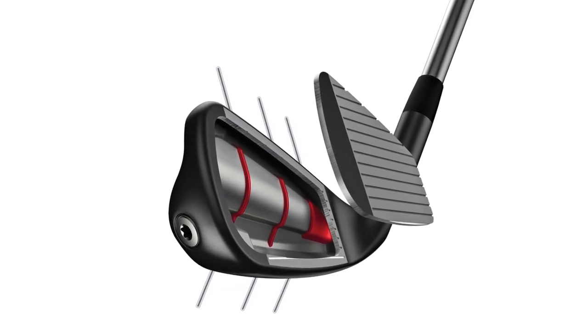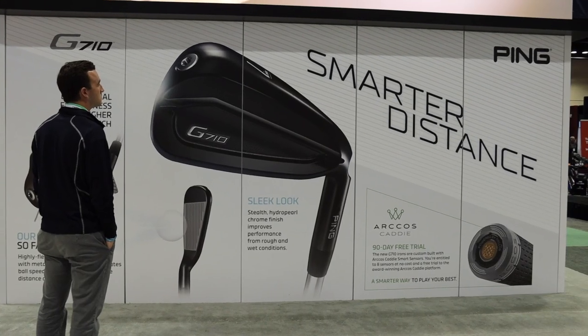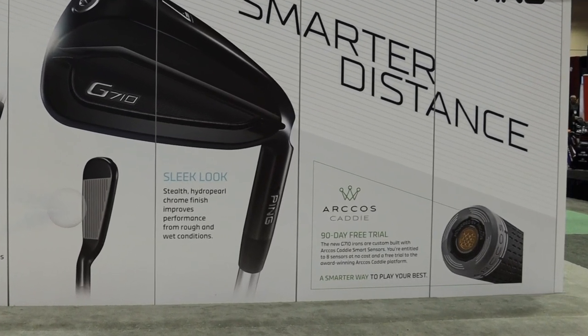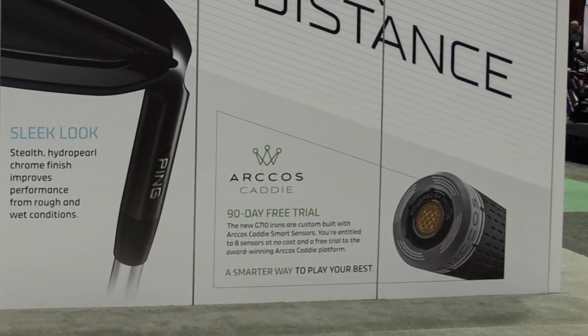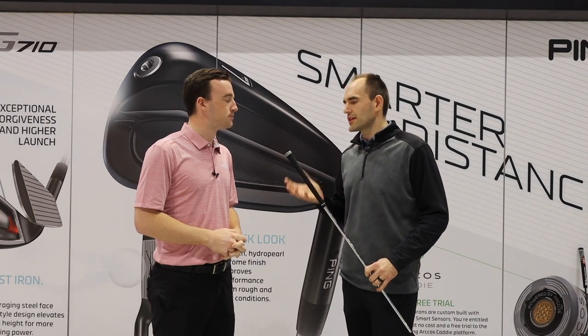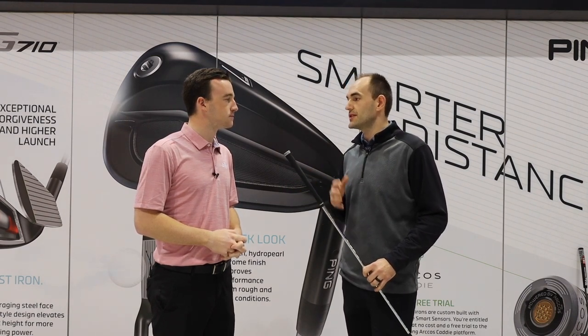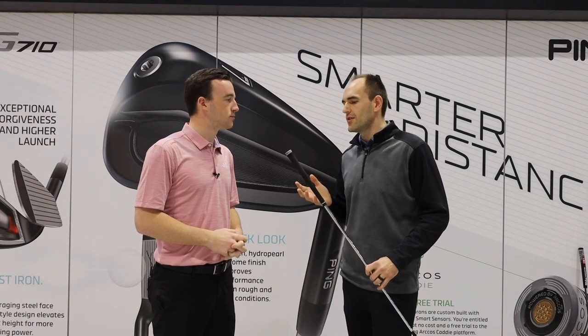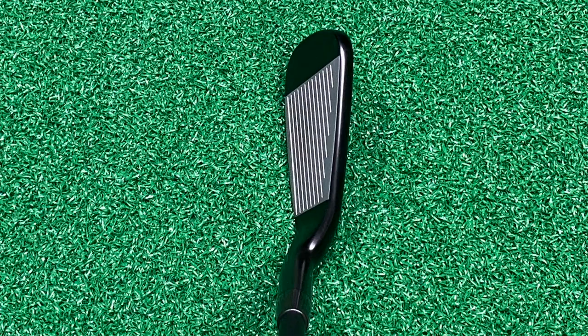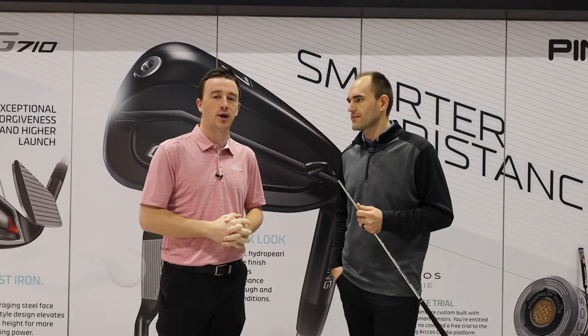Ryan, I know you guys have recently partnered with Arcos. What does that provide for golfers? With the G710, we're launching this with the Arcos grip and bringing in Arcos Caddy. It's a great way that players — not only through our fitting and getting them into the right equipment — can track over time, see if they're getting their gapping, see where their shot dispersion is going, and ultimately confirm that their fitting when they get on the golf course is aligned with when they went through their fitting and purchased their equipment. G710: forgiving, high launch, great performance again from Ping in 2020. It should be a great option for golfers out there.